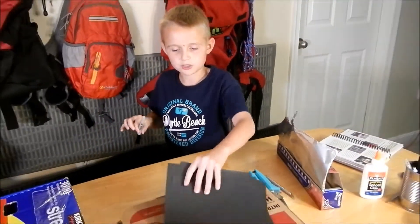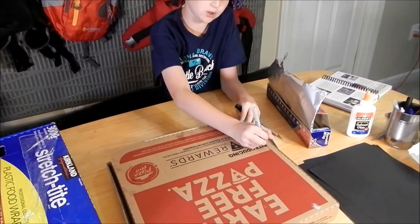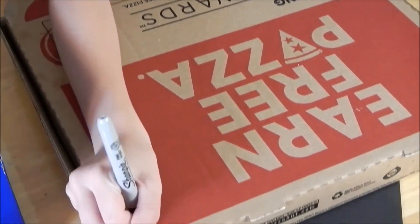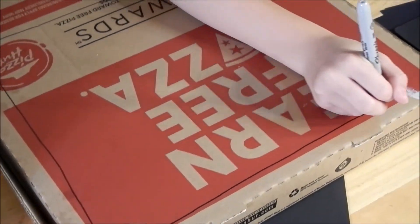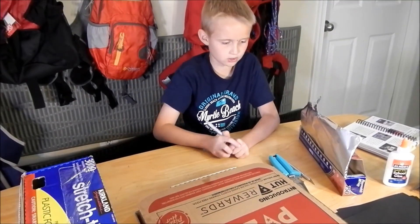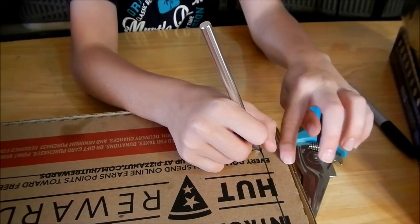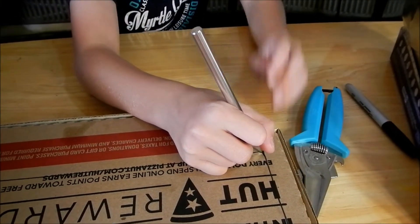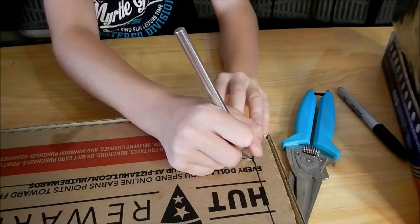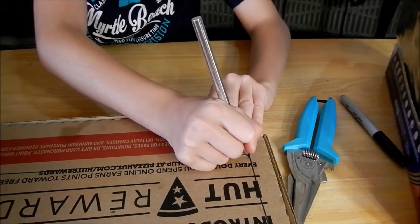We need a sharpie. All we have to do is draw a little box on the lid to mark where we want to cut with the exacto knife. You want to make it an inch to an inch and a half from the edge of the box. When you cut it, you want to cut three of the lines and leave one side still attached, so it makes a flap.